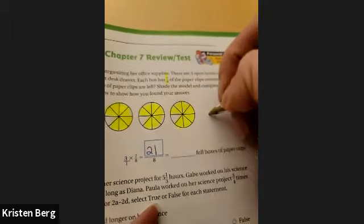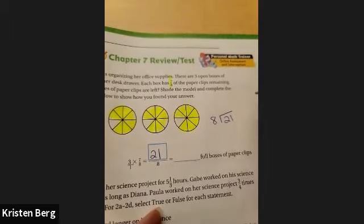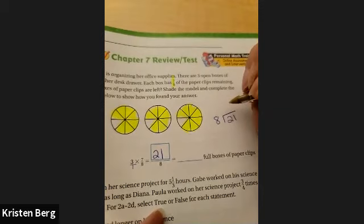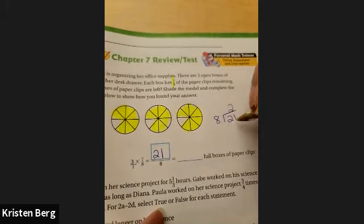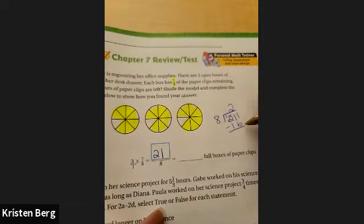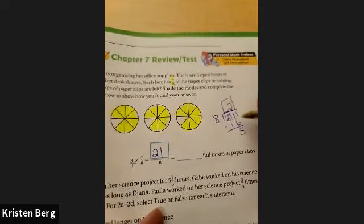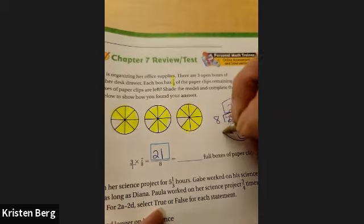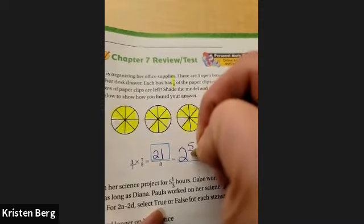Now we can go ahead and figure out what that comes out to be. You should put a one under it and then go across — there is no cross-canceling that could happen. So your answer would be 21 over eight. Can you have that as an answer? No, you cannot. So how many eights go into 21? That would be two times, which is 16. Then 21 minus 16 is five. So my answer would be two and five-eighths.